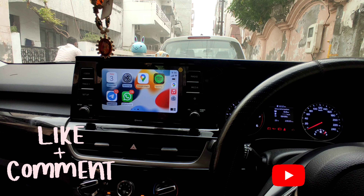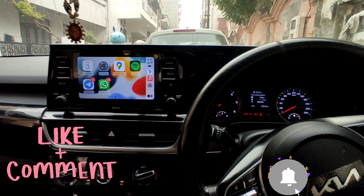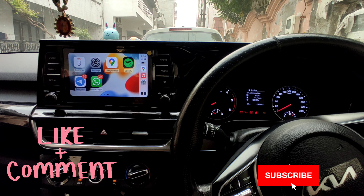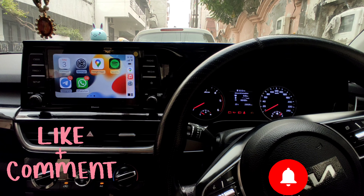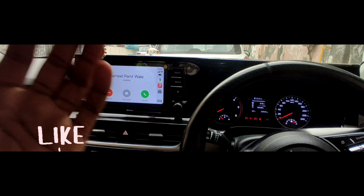If you liked this video, please like and subscribe. If you haven't seen the Android Auto video, I'll put the link in the description. If you have an Android phone, please visit it. Thank you for watching.